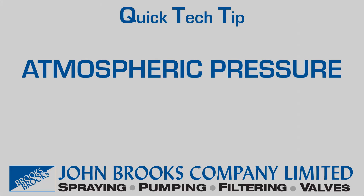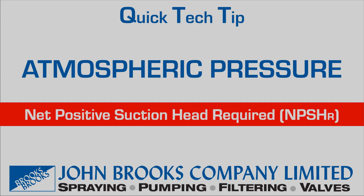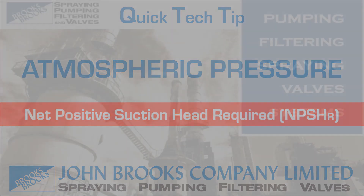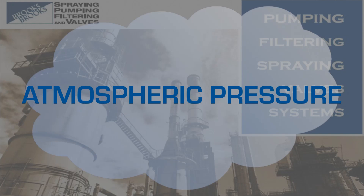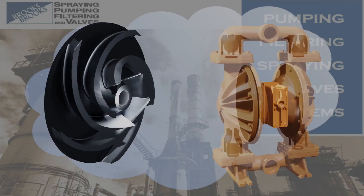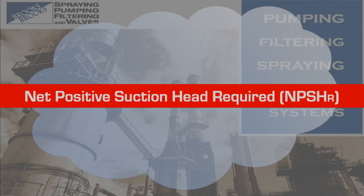Quick tech tip. Atmospheric pressure — an important part of understanding NPSH, by the John Brutz company. The surrounding atmospheric pressure is very important to most pumping applications, and in particular to what is known as Net Positive Suction Head Required, or NPSHR.